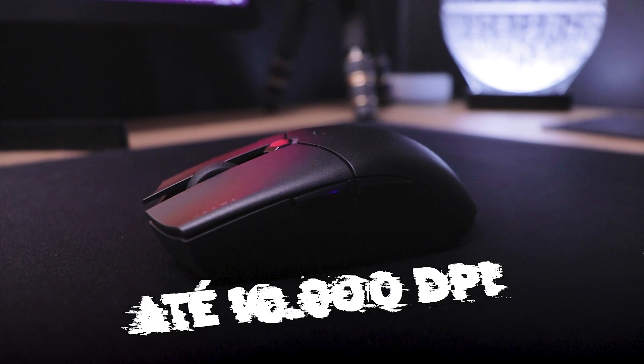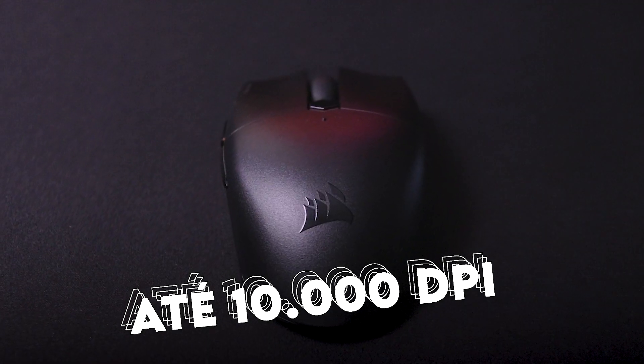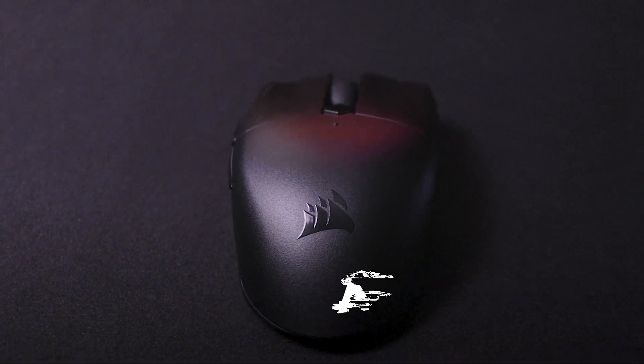Falando sobre a precisão desse mouse, hoje em dia não tem muito o que falar sobre precisão de mouses gamers de marcas mais conhecidas, porque todos já estão numa qualidade muito boa. Esse cara chega a 10.000 DPI no total. Lembrando que quanto maior o DPI que você utiliza, talvez mais distorção no sensor você vai sentir, então o ideal é não utilizar DPIs muito altos como 10.000. Eu utilizo no DPI 400 — sou usuário de sense baixo — e se precisar, aumento a sensibilidade no próprio jogo. O sensor que o Catar Pro utiliza é o PMW3325, que é um sensor bastante decente, sem muitas críticas.